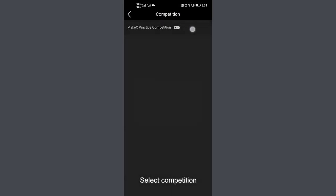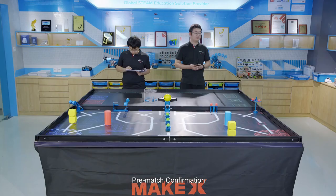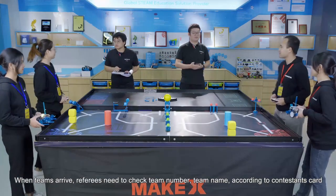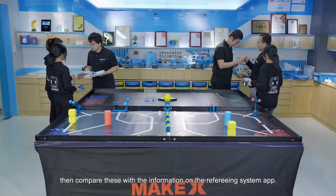Arena setup steps in the app: 1. Select competition. 2. Select programs. 3. Select group. 4. Select arena. Pre-match confirmations: when teams arrive, referees need to check team number and team name according to the contestant card, then compare this with the information on the refereeing system app.